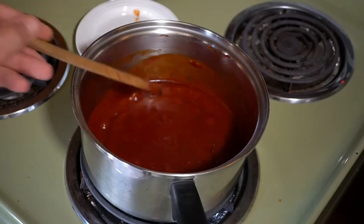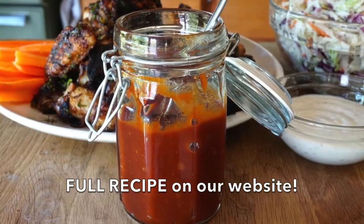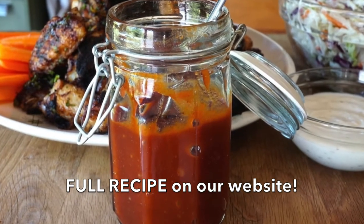Then we're at the stovetop with a medium-sized saucepan on medium heat. Add the barbecue sauce to your saucepan and cook until it bubbles. As soon as it does, stir, reduce to a simmer, and cook for 30 minutes. When you're done, allow it to cool, then transfer it to an attractive container until you use it.